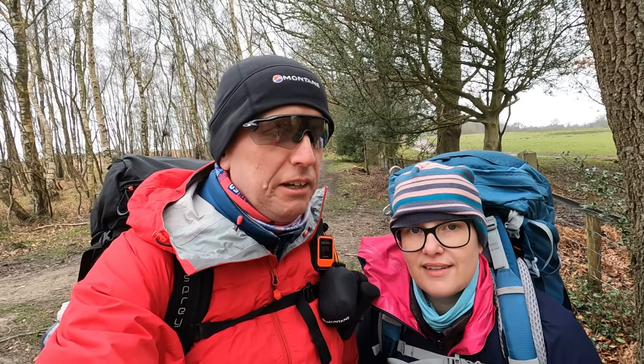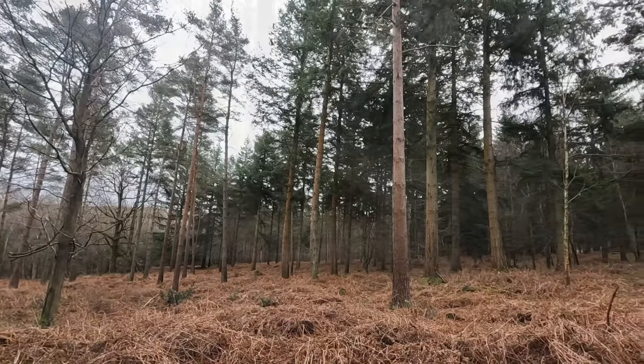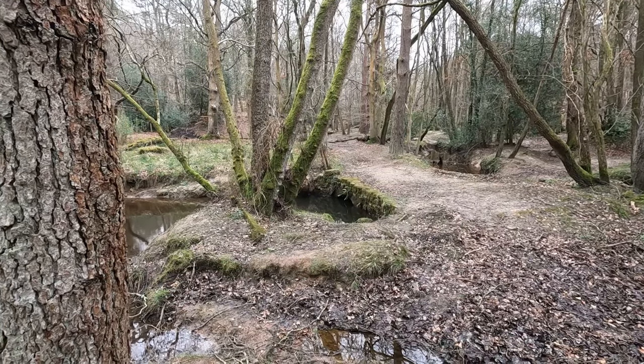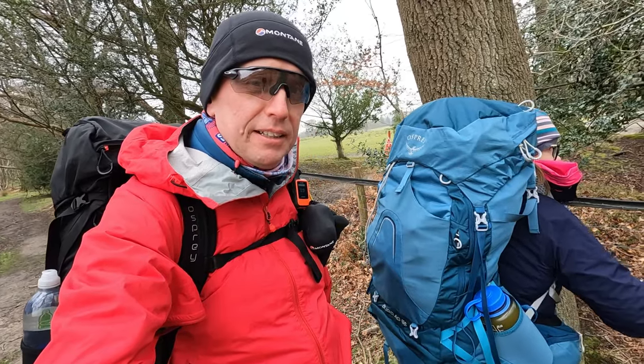We are out today continuing our preparations for Scotland. We're in the Ashdown Forest, which is just south of East Grinstead in East Sussex. It's the first time we are fully kitted out with backpacks, so my new one — trying it out today for the first time.